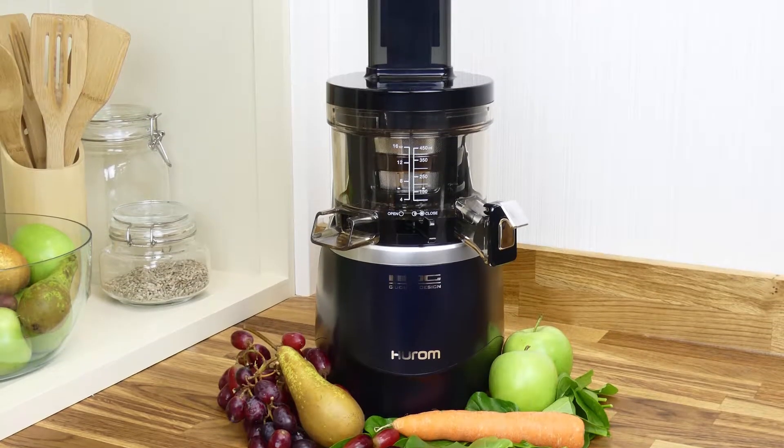The HAE is the first Hurom to have this hopper, but I personally believe it should become standard on all vertical models — unless something better were to come along in the meantime.